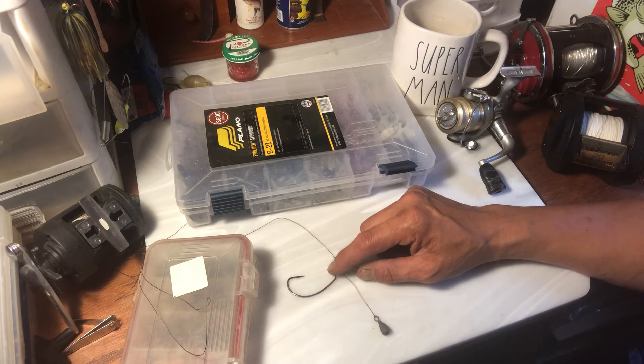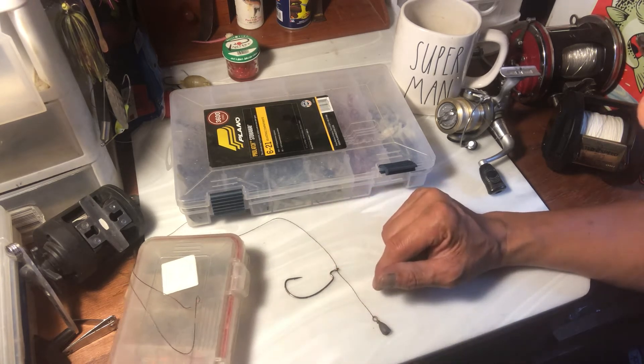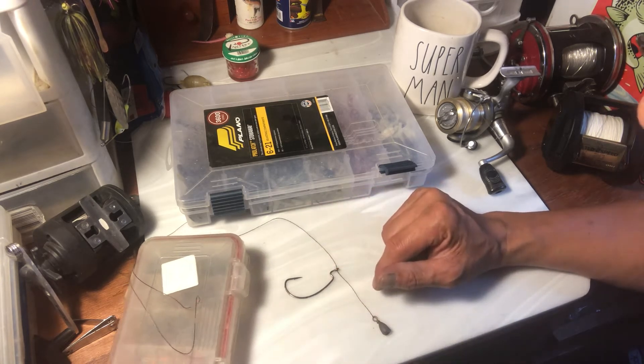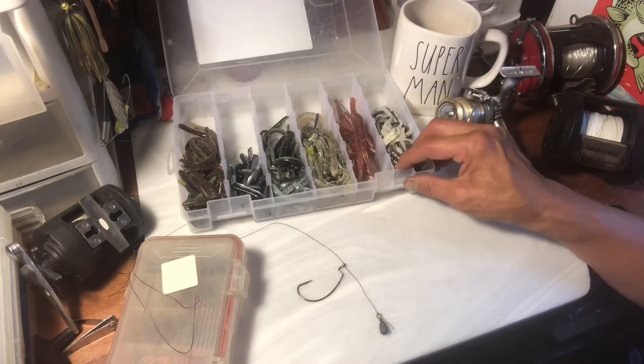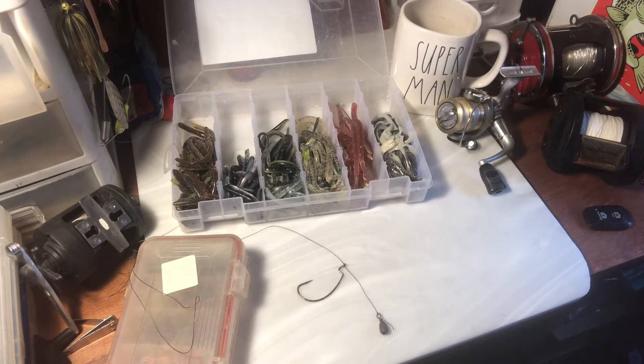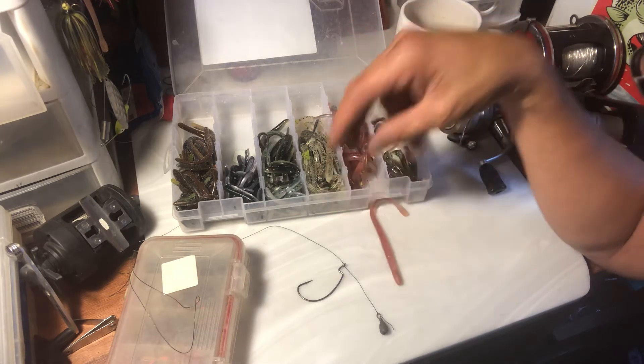When you drop shot, you can put anything you want on these hooks — smaller hooks, bigger hooks. This is the basic setup. I would recommend using clear line; this is just for demonstration purposes. These are some of the worms I like to put on there and a lot of plastics.